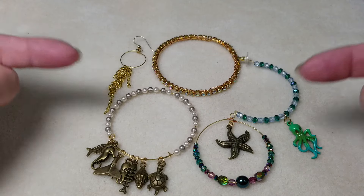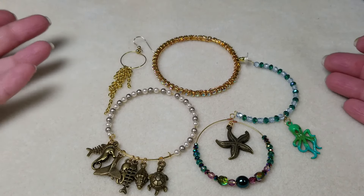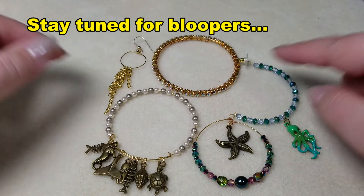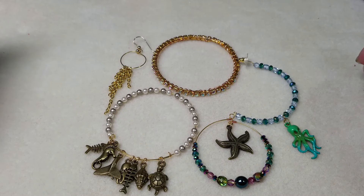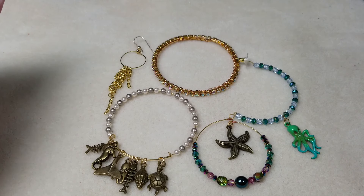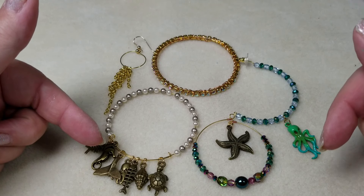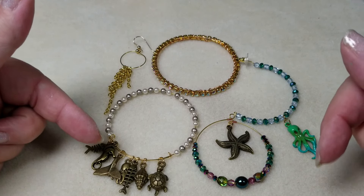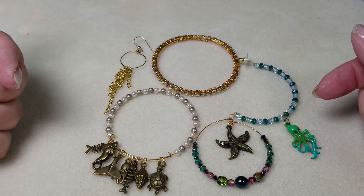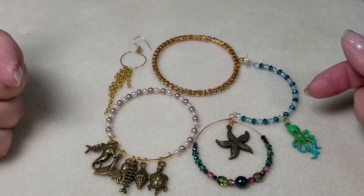So here you go — five different design ideas you can use with memory wire that are not the traditional memory wire bracelets. We've got three pairs of earrings and two bracelets. I hope you've enjoyed today's video. If you have, please go ahead and give it a thumbs up — it really does help to encourage me. If you don't already subscribe to my YouTube channel, go ahead and hit subscribe and then hit the bell so you'll always get notified whenever I have a new video up. This is Gail signing out — have yourself a beautiful day and watch for those bloopers. Catch you later, bye.